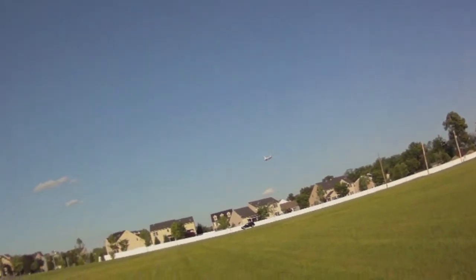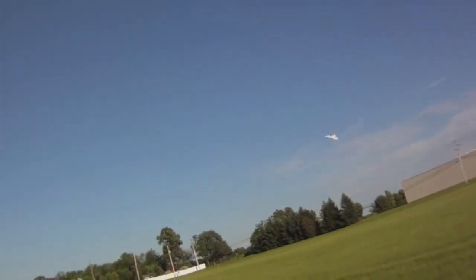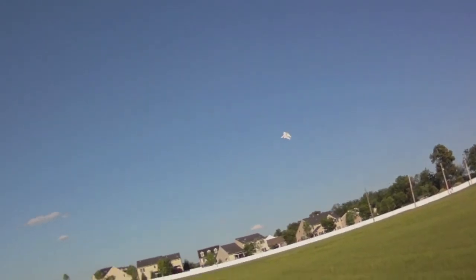Very smooth high alpha. Got to get it out of the sun now. Let's check out the temperatures.